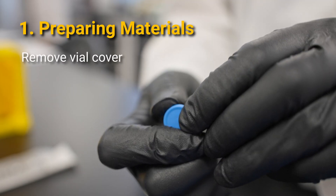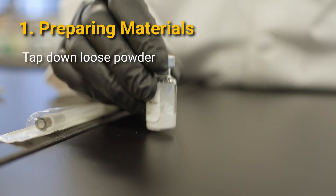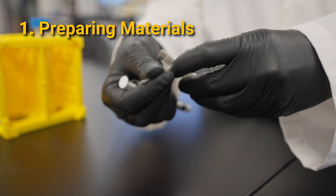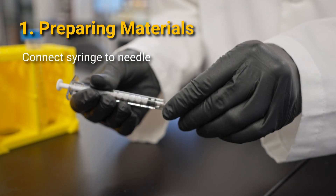First, remove the plastic cap from your vial and gently tap down any loose powder on the sides. Then connect your syringe to your needle.